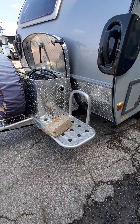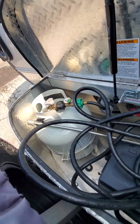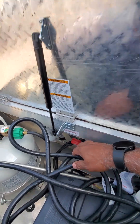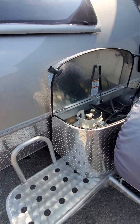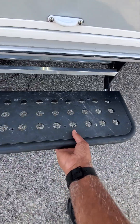This unit is 1,900 pounds. Up front you have one propane bottle, electrical cord, your battery, and your battery disconnect. It does come with the wheel and the handles so you're able to move this around with a little help, and also a spare tire.